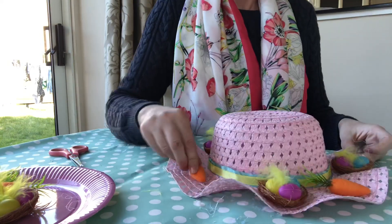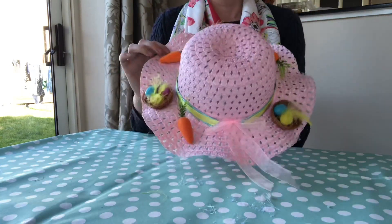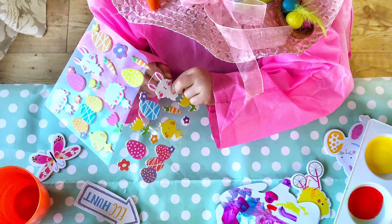And that's it — my little girl's Easter bonnet is all done. It only cost me about three pounds to make and I'm really pleased with it. Thank you so much for watching — if you like what you see, please don't forget to subscribe, it'd be lovely to have you.